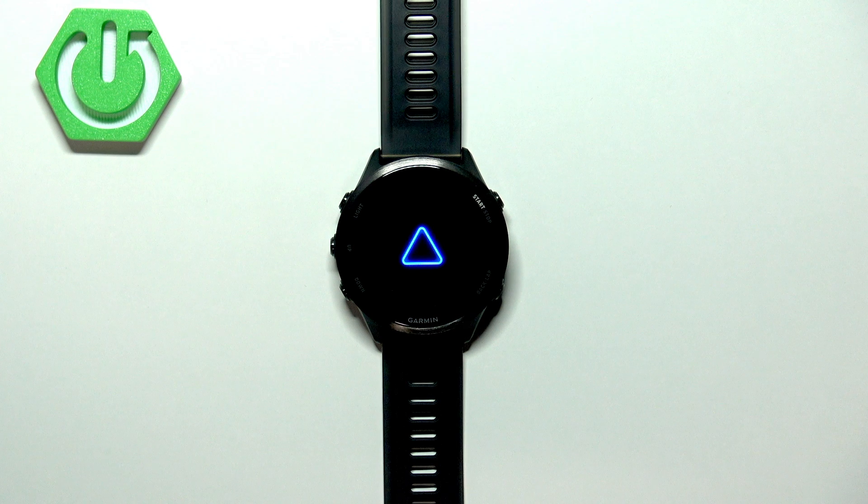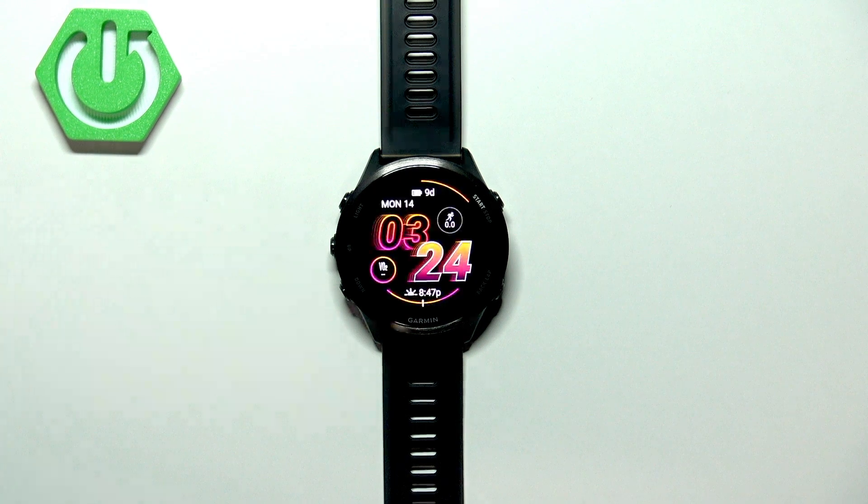Rebooting. And that's how you force restart this watch.